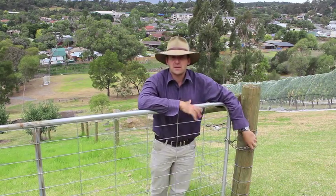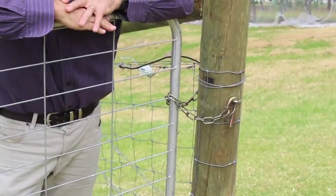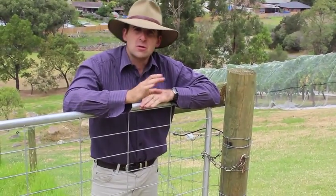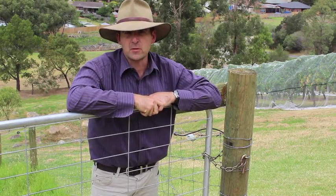Before we go into the paddock, I'll just point out that the gate needs to remain closed at all times. Anyone entering or exiting the paddock has to do so either as a trained staff member, or as a student who's been trained in the presence of a trained staff member, which at this stage would be me. So welcome to our farm and let's learn a little bit more about the goats.